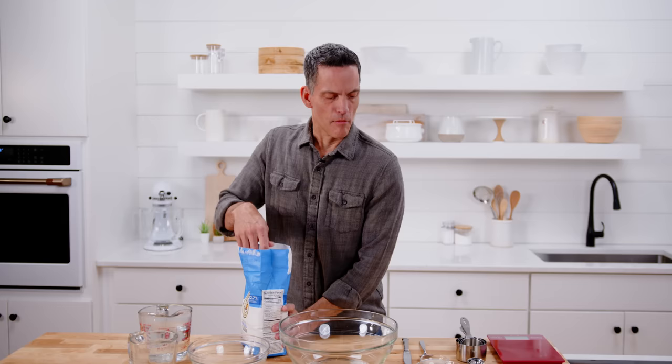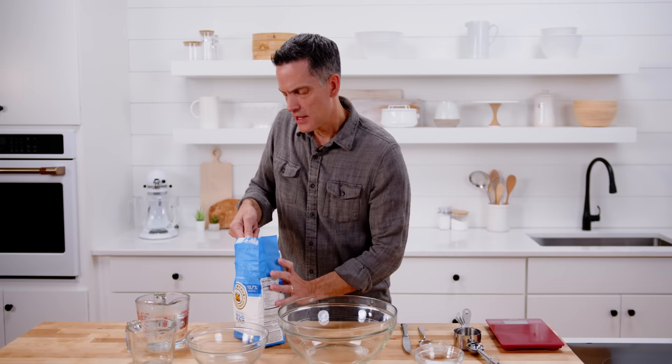Most people, when they go to measure flour, take their cup measure and go into the bag, scoop it, and shake it to settle it down. The problem is that there's a lot of flour in this cup measure right now because I scooped and sort of compressed it as I took it out. This is a heavy cup of flour.